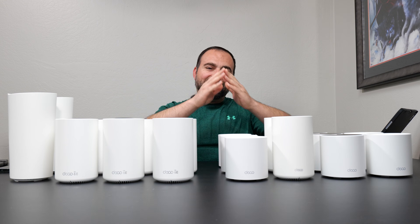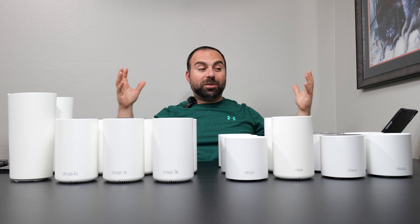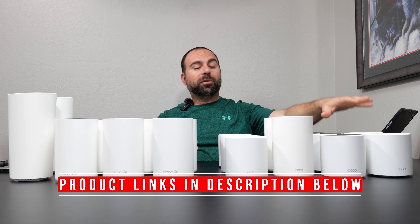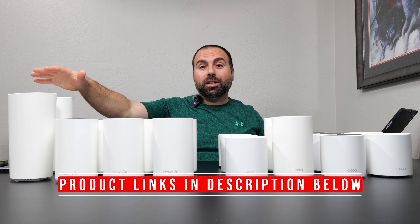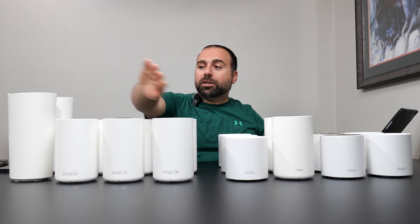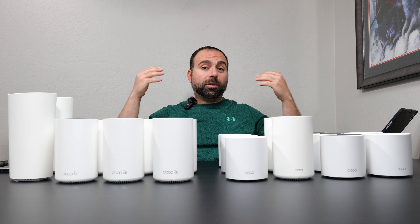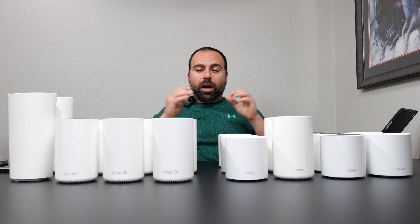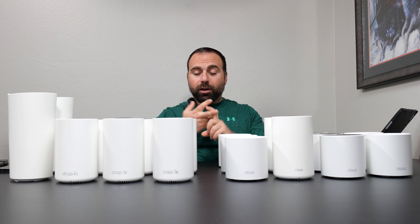Hey, what's up guys, welcome to DecoLad. I have all eight of these mesh systems — the latest from TP-Link, all the way from the most budget-friendly X20 to the most expensive XE200. These four are Wi-Fi 6 mesh systems and these four are Wi-Fi 6E mesh systems, all of them backwards compatible. I'm going to compare their specs, speed tests, and wired and wireless backhaul range tests.